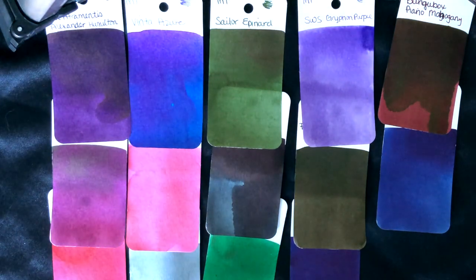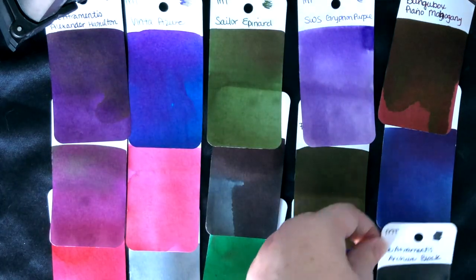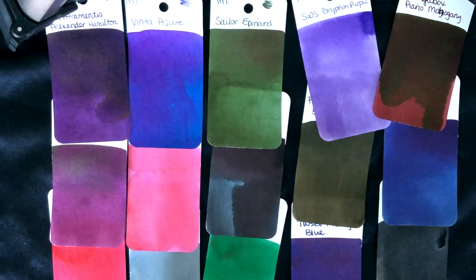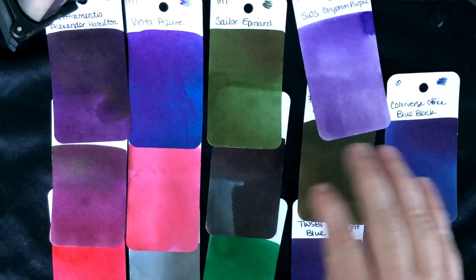Our last Miss Turtle ink is the Diamine Document Black — it's still drying so I'm going to leave that off to the side. That's all of our swatches. I'm going to set that off to the side, and I promised to show you the browns.